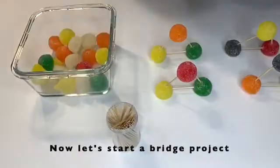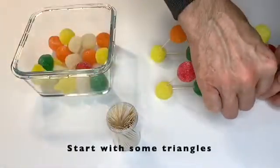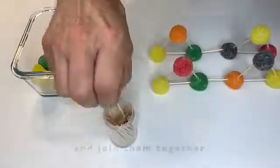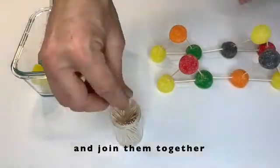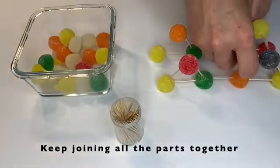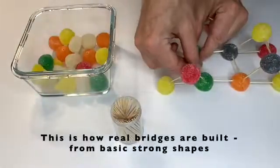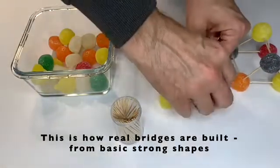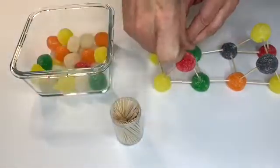All right, now that we've done that, let's try and build a bridge structure using no more than toothpicks and gumdrops. The structure has to stand firmly on its own — it cannot be propped up, held, or supported from the floor. Notice we made four triangles and started joining them together first to support the bridge. Keep joining all the parts together. This is how real bridges are built from basic, strong shapes.